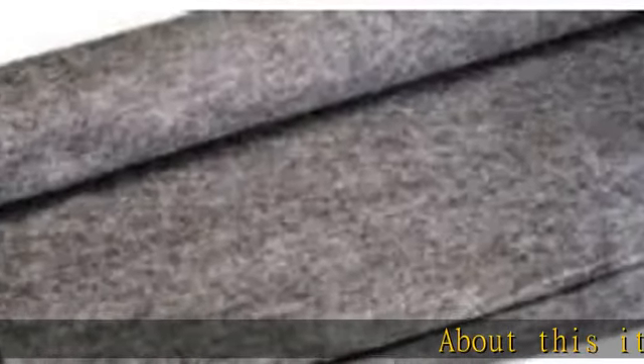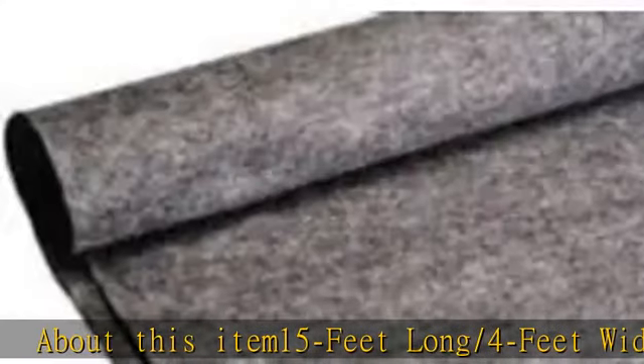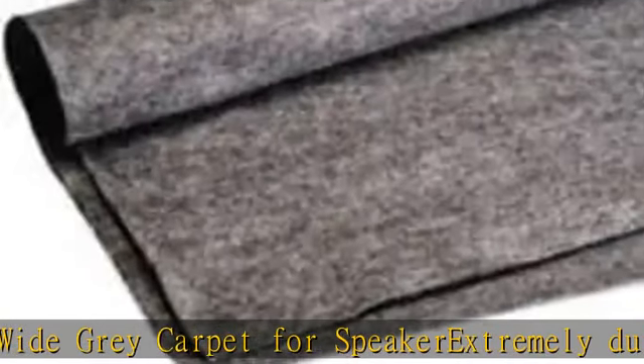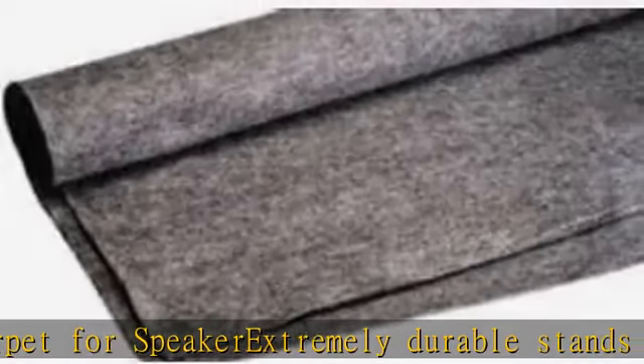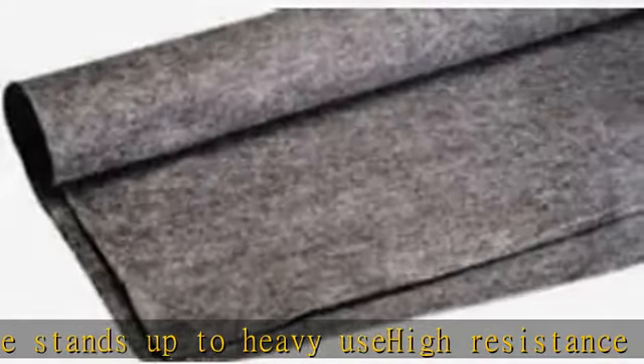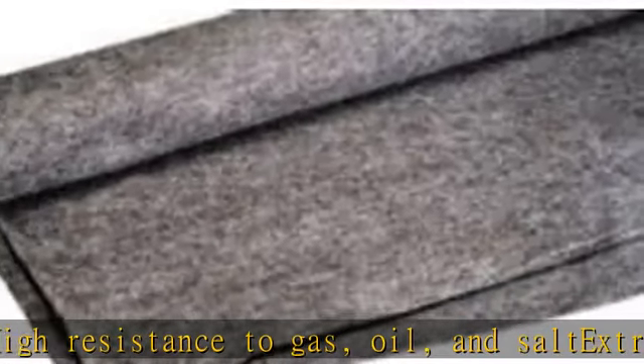About this item: 15 feet long by 4 feet wide, white gray carpet for speakers. Extremely durable, stands up to heavy use. High resistance to gas, oil, and salt. Easy to cut, fit, and mold to desired shape or size. Solution dyed polypropylene for good color fastness and UV protection. Backed with a thin layer of latex. See more product details in the description to get this product today.